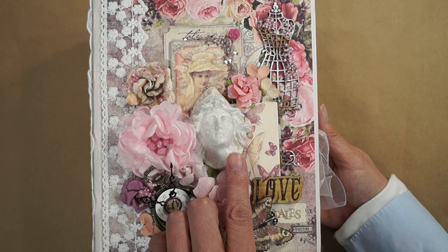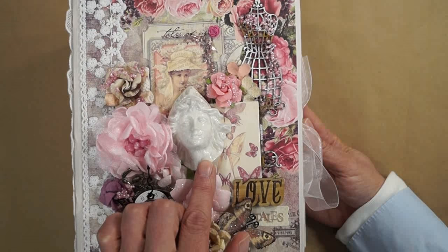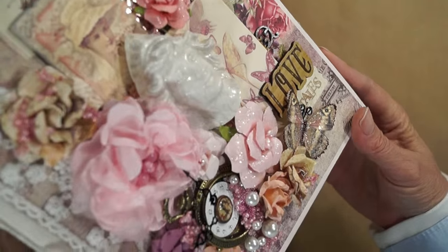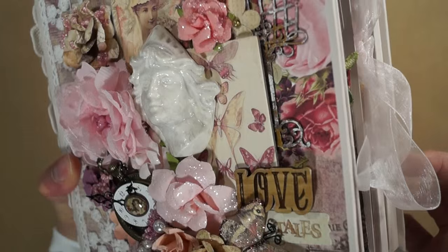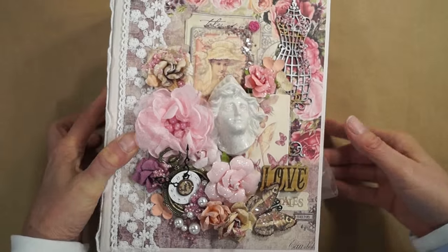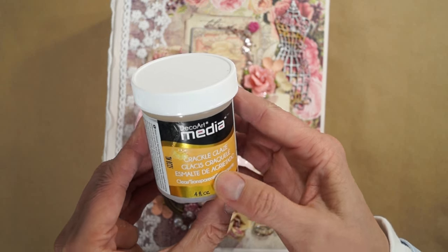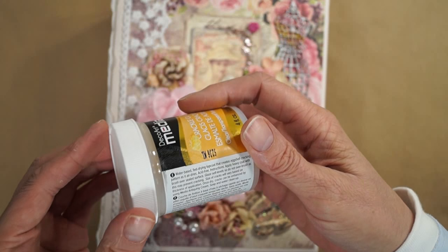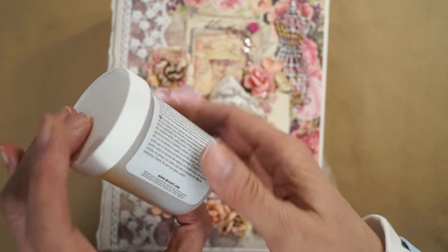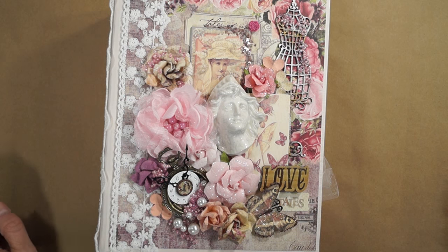I used Prima Marketing's Relics and Artifacts — this is one of the Archangel pieces. I wanted to make this look like crazed porcelain or china with all the tiny cracks that it can get over time, and I think I pulled it off. I used DecoArt's Crackle Glaze because it said it gives an eggshell crackle — creates eggshell cracking as it dries — and that was really the look I wanted. Some cracking looks different, but it worked.